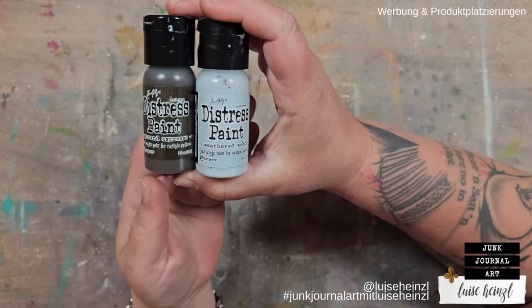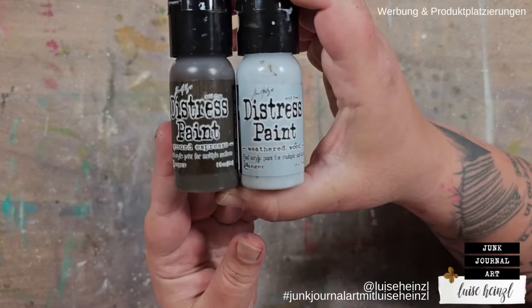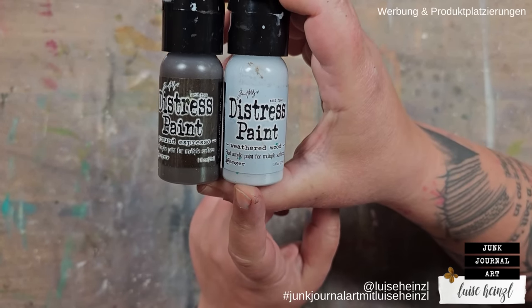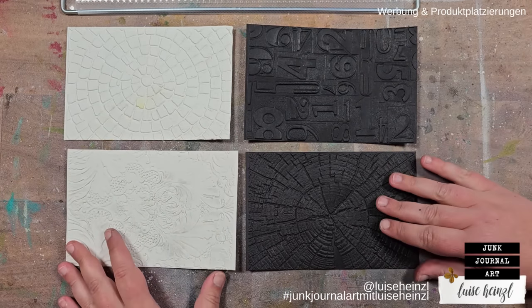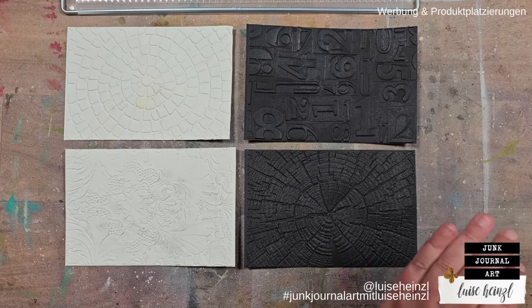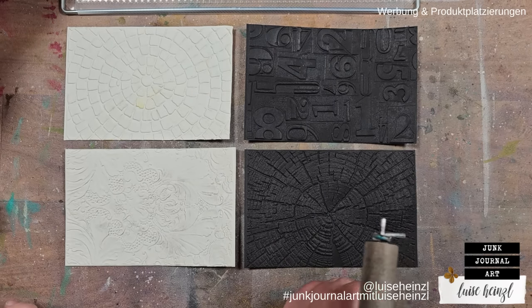Let's talk about the colors chosen from Ranger's distress paints. On the left is Ground Espresso and on the right is Weathered Wood. While Malis shakes the bottles, we're each taking a brayer to roll a really thin layer of paint onto the folders.